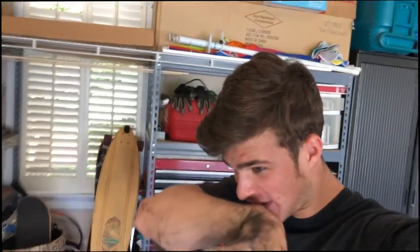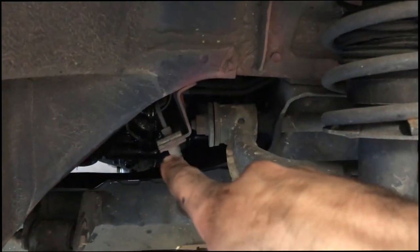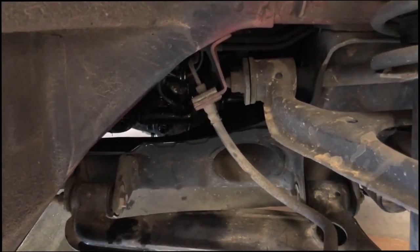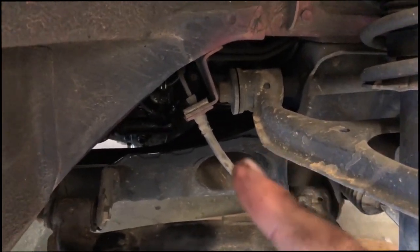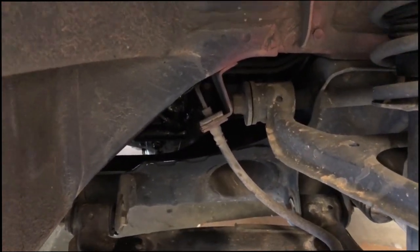So we finally got the new slave on and we got it bled. I think that it's working. There's still the same dead space at the top, but there's no air in there — at least I think. We got that in there, got the line tightened and got it bled. To bleed it, what I did was I had my brother pump the clutch five to ten times, hold it down, and then I opened the bleeder valve right there, let some of the air out, and then closed it again. That seemed to work pretty well.